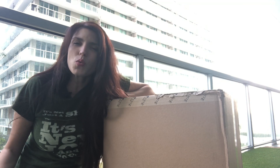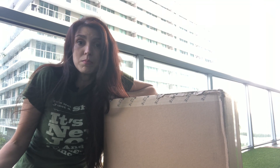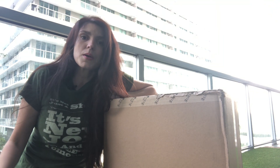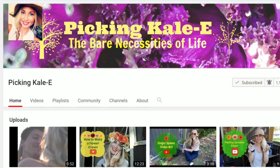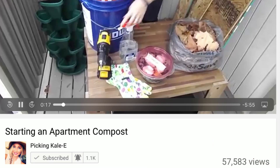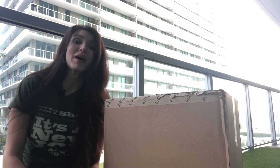I was always curious about composting and reducing our household waste by being able to start a compost, but I wasn't sure if it's something that you could do on a patio. Thanks to Picking Kaylee and her video showing us how to make our own compost bin, I have been able to compost for the past year.